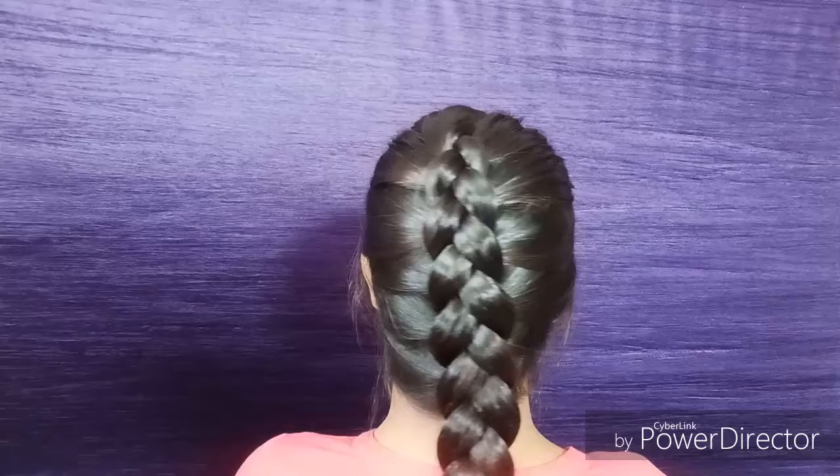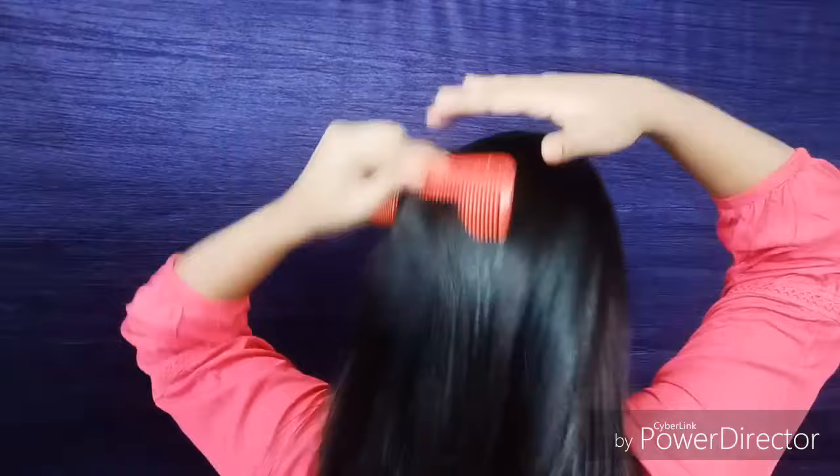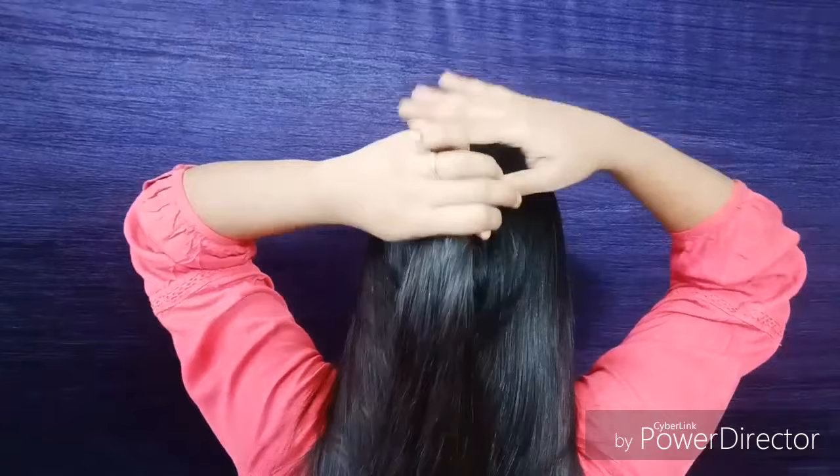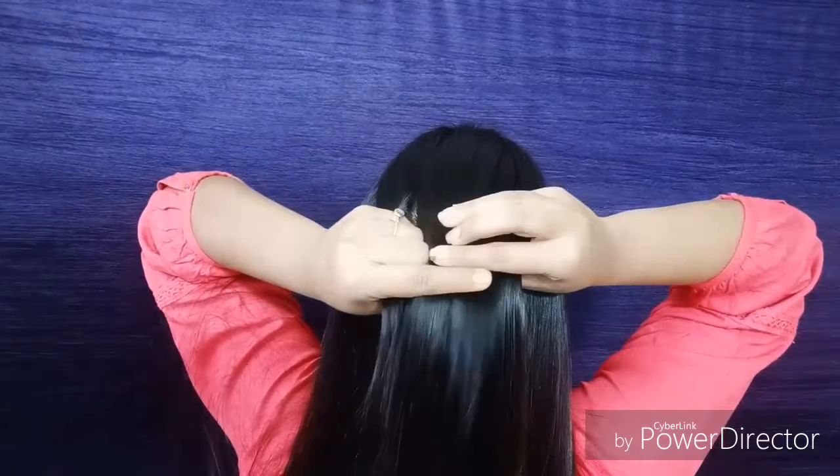First of all, you have to comb your hair very well so that there will be no tangles in your hair. Then take a little portion of hair from the front of your head, and divide this little hair section into three equal sections.